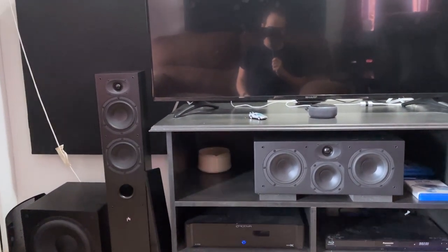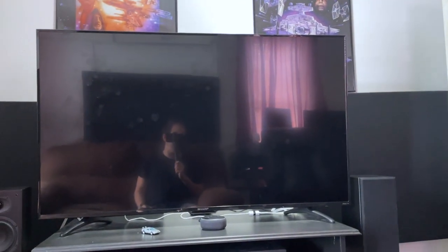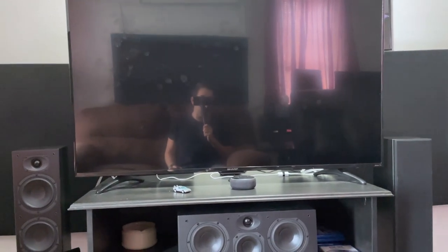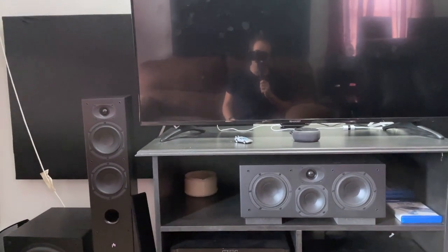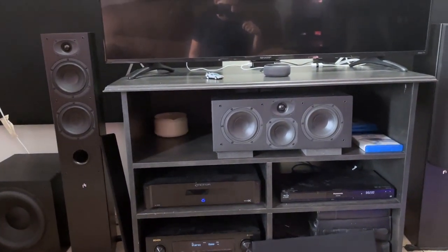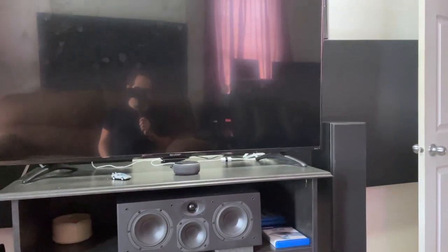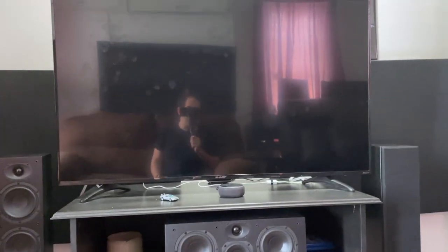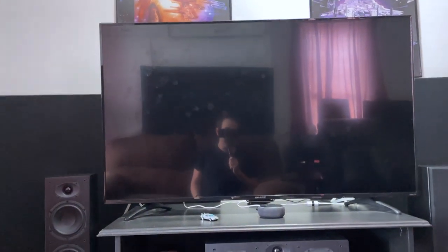I'll link what I can in the description, though a lot of stuff is no longer sold. I wouldn't recommend the Sharp TV — that's probably the weakest link in this system. These days you could get a TCL 55-inch 4K for less money and it would be way better. The Emotiva A-700 amplifier is still sold, so I can link that. Whatever else I can find I'll put in the description below. Thank you so much for watching. If you like this kind of content, please subscribe to my channel and check out my Patreon. Remember — frugal doesn't necessarily mean cheap.